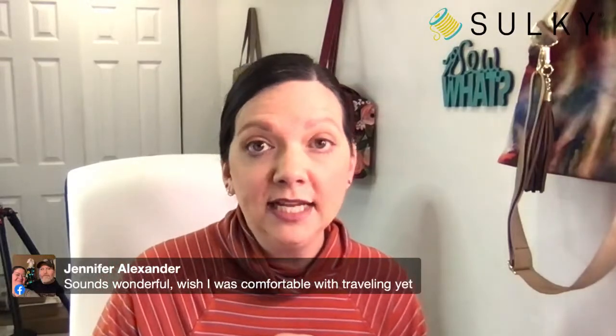I completely understand not being comfortable traveling yet. Hopefully we continue these tours as the world becomes a safer place. Some people had Craft Tours trips booked during the pandemic that were canceled — if you're one of those people, you may be able to contact Craft Tours and shift your funds into the Sulky tour. They are very accommodating, and things are changing every day with the guidelines, but Craft Tours is really diligent about making sure everyone is prepared and as safe as possible.